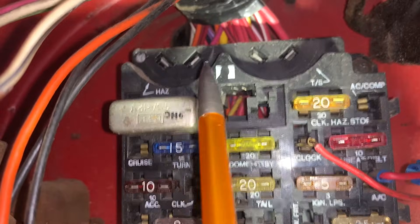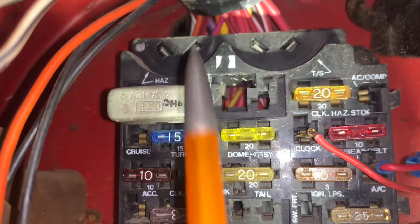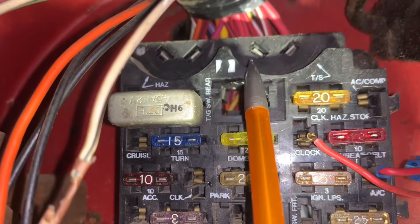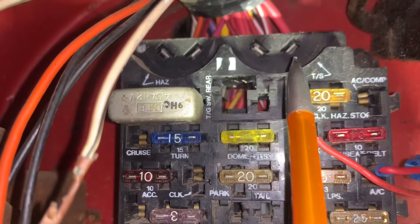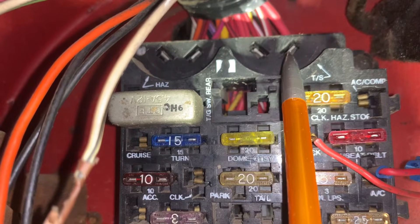Next to the turn signal flasher is the hazard light flasher, and an electronic flasher is required here as well. From comments and feedback, not all CJ flasher receptacles are wired the same. Sometimes the 12V supply is on the left, and sometimes it is on the right. It can be checked with a probe or multimeter.